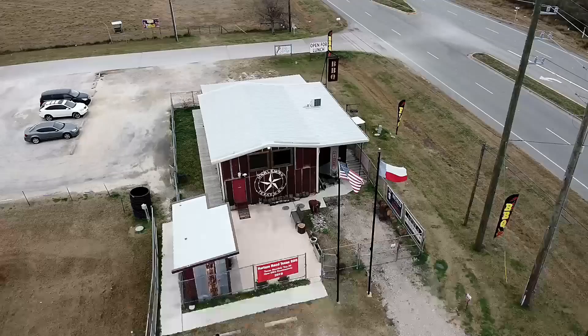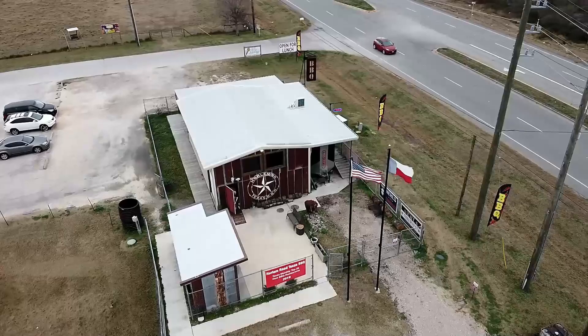Hi everyone, this is Chef Aura from Harlem Road Texas Barbecue. I'm a classically trained chef in French cuisine, but I do all styles of cuisine. I own a Texas barbecue restaurant in the city of Richmond, Texas.